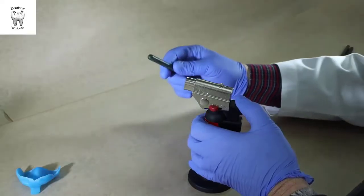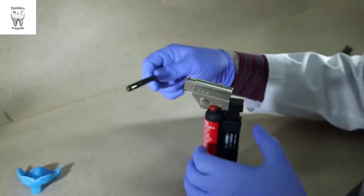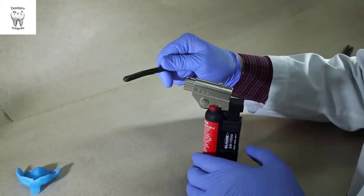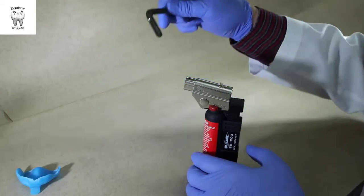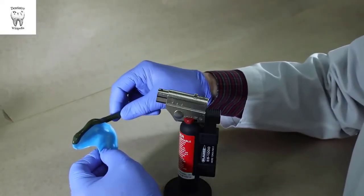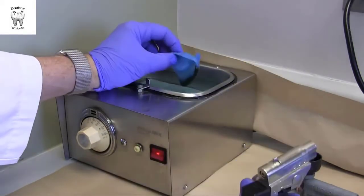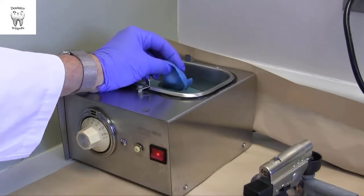Heat the modeling compound using a Bunsen burner or butane torch until it just starts to droop. The compound will continue to soften after it's removed from the heat source. It is an insulating material, so if you heat it until it's really runny, it will continue to soften and be difficult to work with. Apply compound to the edge of the tray in a thickness just slightly narrower than the compound stick. Flame with a hand torch until all seams or sharp contours have disappeared, then temper in the water bath for several seconds. This will prevent burning the patient.